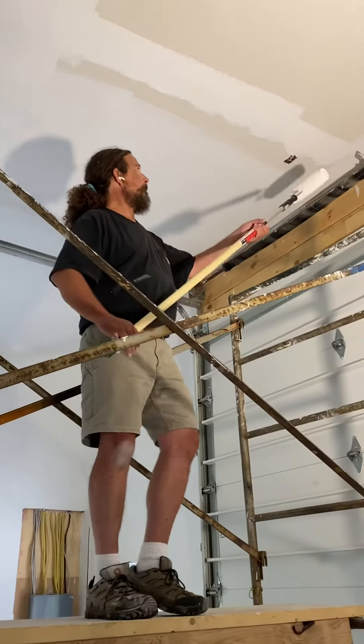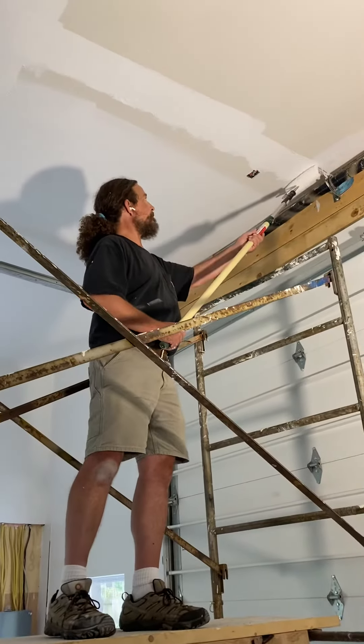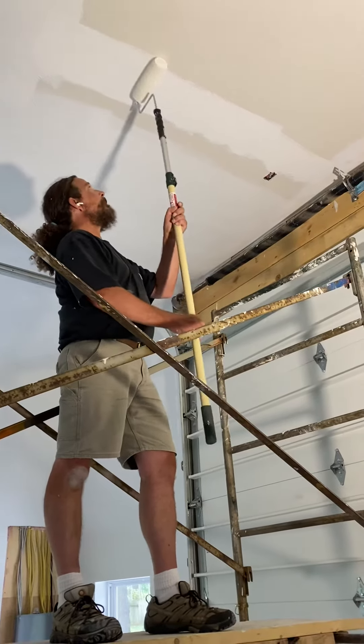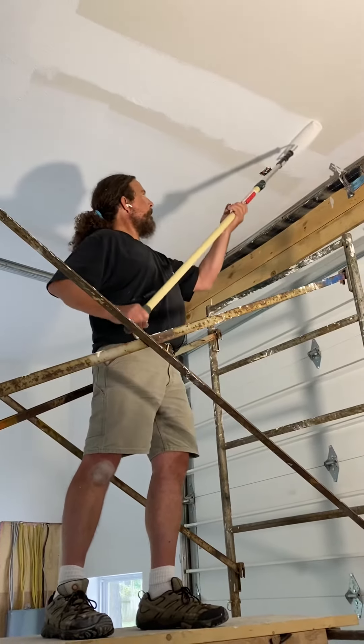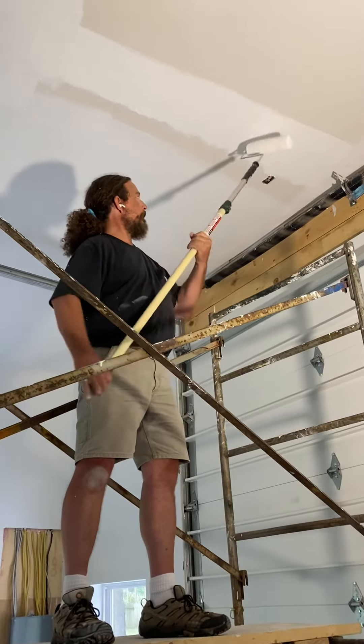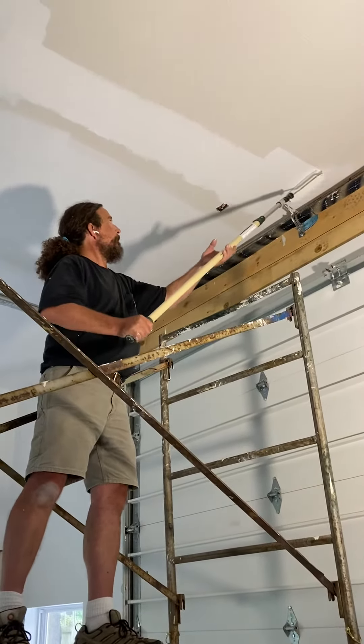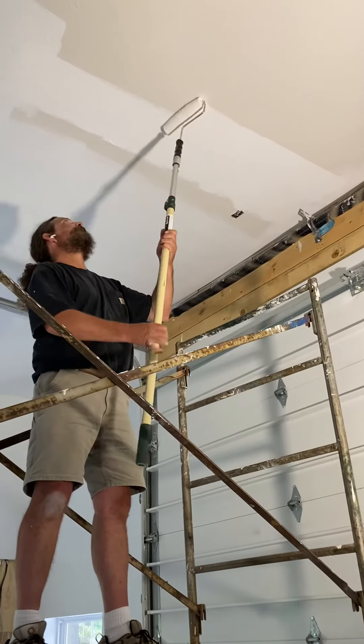Now when I come and cut in, I'm just going to roll back to a vertical axis. I wasn't sure how far I could get in because of that railing, so that's why I painted that brush as far as I did.